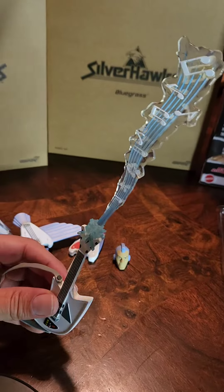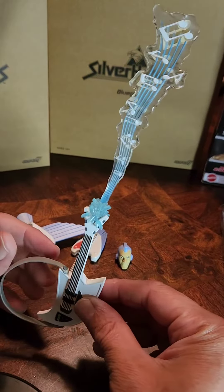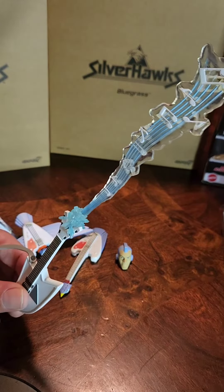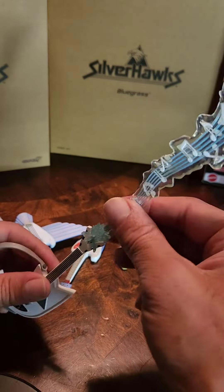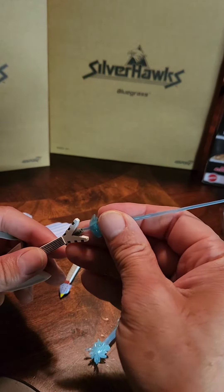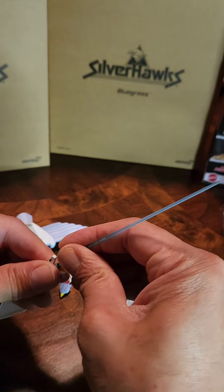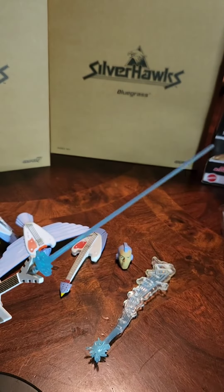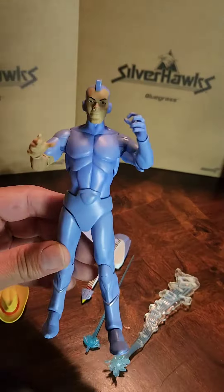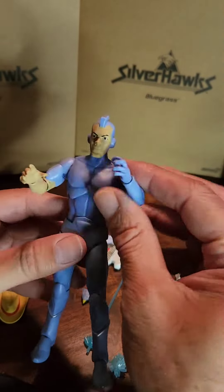Here is one of the special effects that came with it — you can put this in the guitar. Pretty nice. Or you can remove that one and put this one right here. So that's pretty nice. And here is Bluegrass.